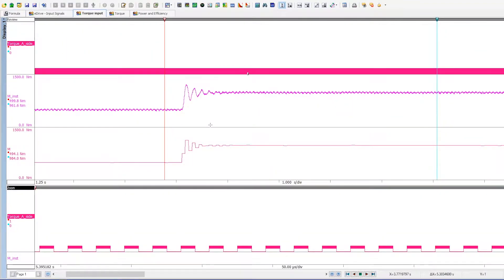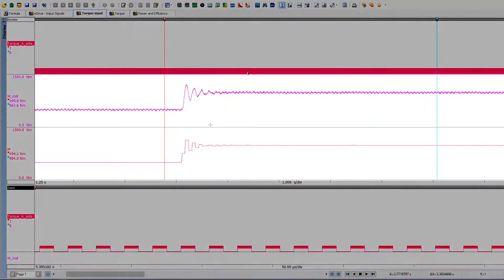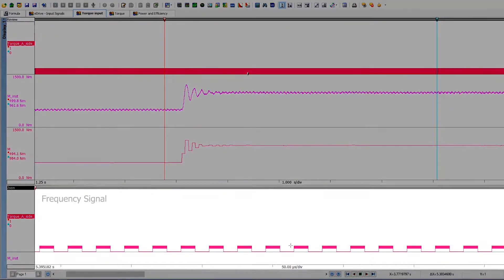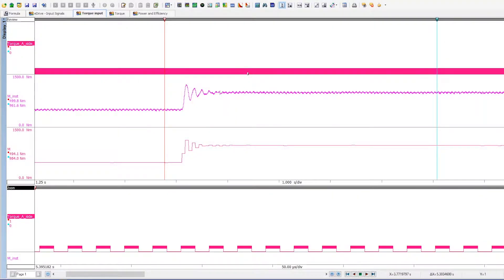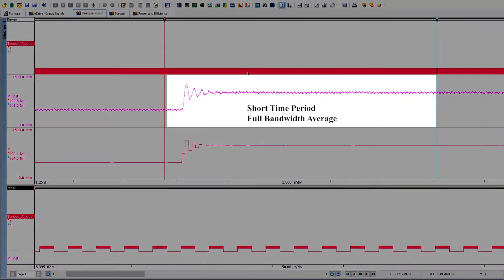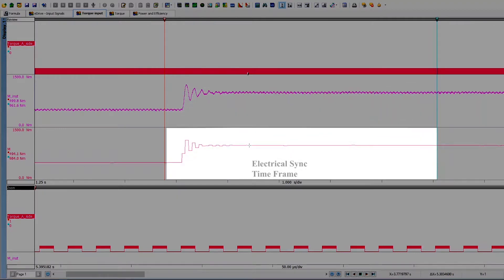The eDrive system directly measures the frequency output of the torque sensor using high accuracy timer counter channels. The frequency signal can be shown zoomed in at the bottom of the screen. eDrive can average this frequency on a short time period shown in the middle screen at the full bandwidth. The torque averaging period is synchronized with the electrical signals for calculating highly accurate power and efficiency measurements.